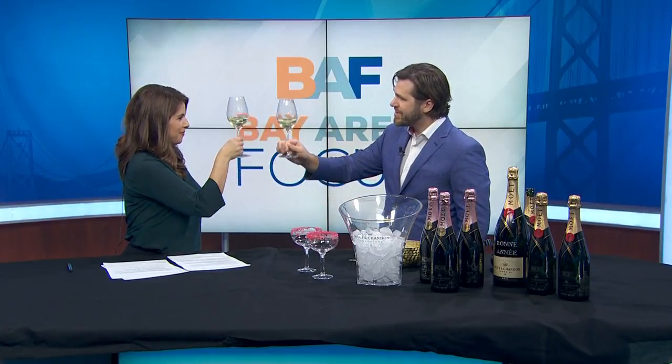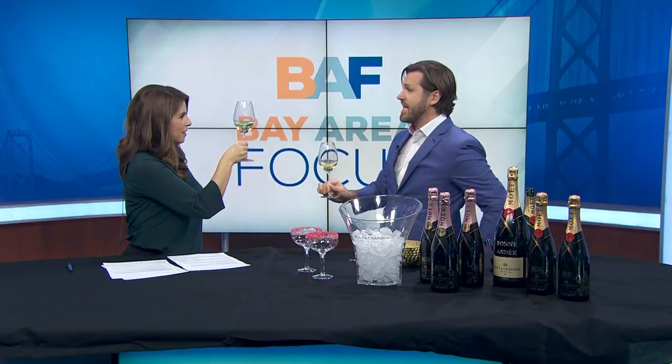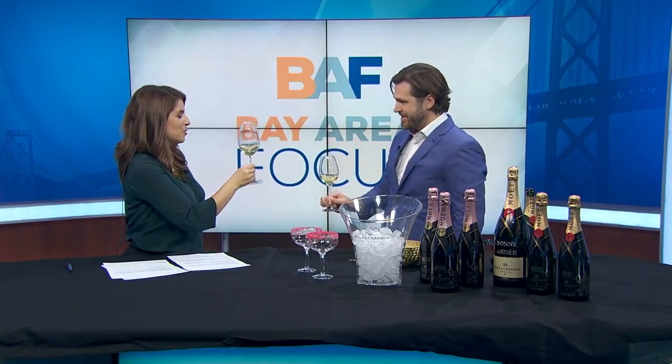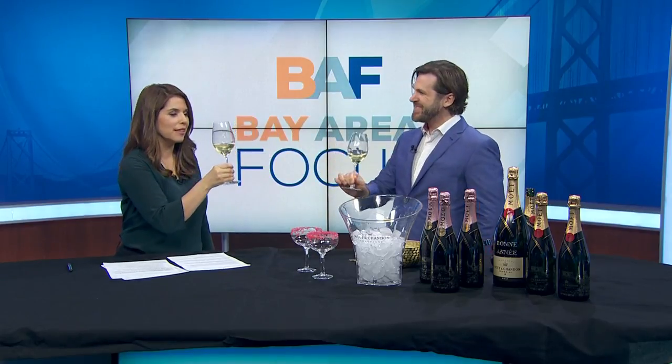You want to make sure you hold the glass by the stem — never by the body of the glass — because that way it'll warm up too quickly. And then you want to make sure you toast by hitting the actual body of the glass, never the lip, because that's where the glass is actually the weakest. So you get that nice little clink, look each other in the eyes — cheers!